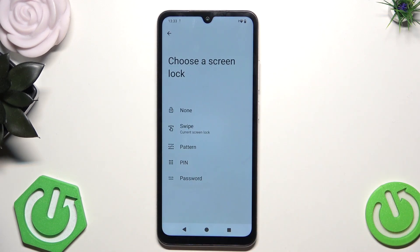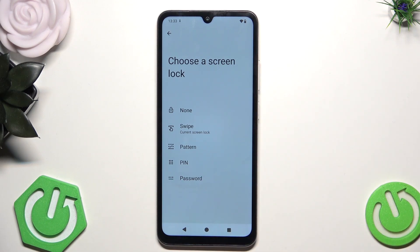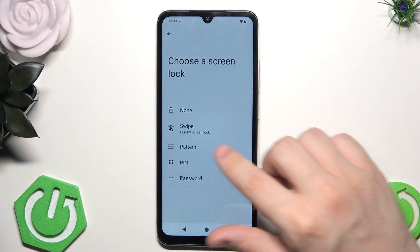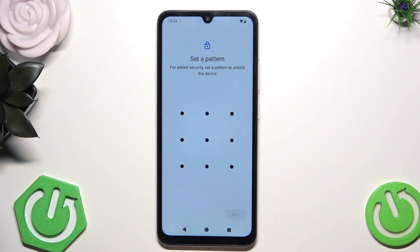So let's begin with setting up our lock screen. In here, as you can see, we have five possible options. We have none, swipe, pattern, pin, and password. Of course, swipe and none are not providing any safety. So I'm going to show you an example of the pattern and how that works.